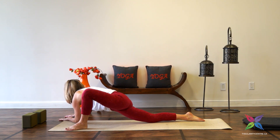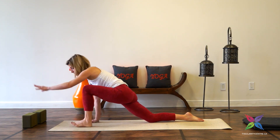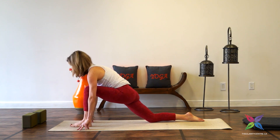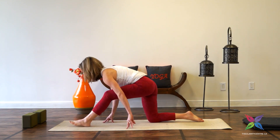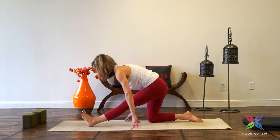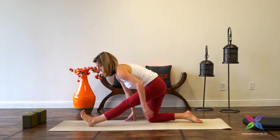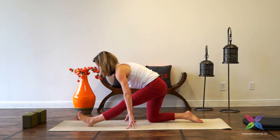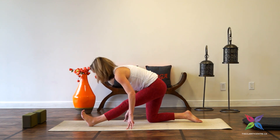Inhale, walking the hands back in. Bring that left foot back to the center of the mat, bringing the left hand on the other side of the left foot. We'll move into our half splits — walk the hands back, flexing through the left leg and left foot. Draw the left hip crease back. Sometimes if there's a lot of constriction through the left hamstring that left hip shifts forward — see if you can keep the hips squared forward. Lifted chest, lifted chin, inhale, exhale, round.